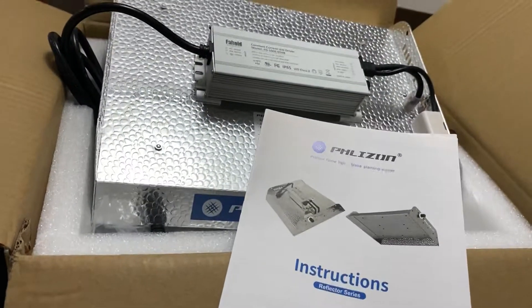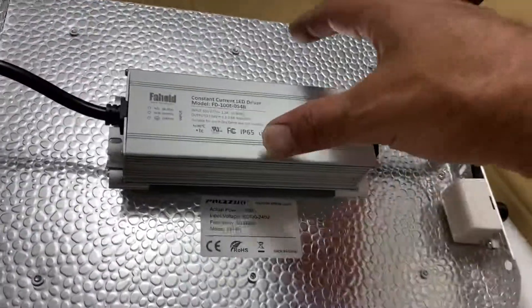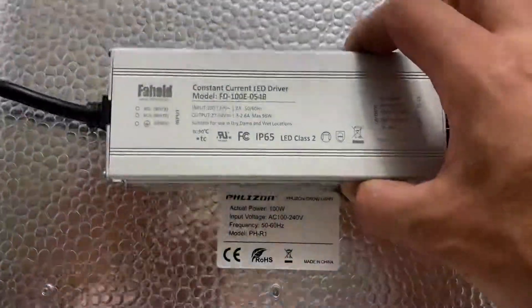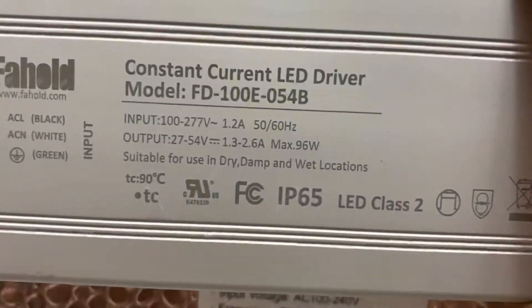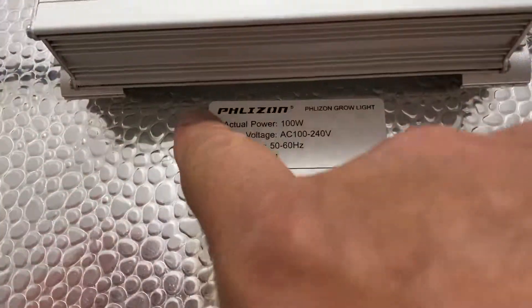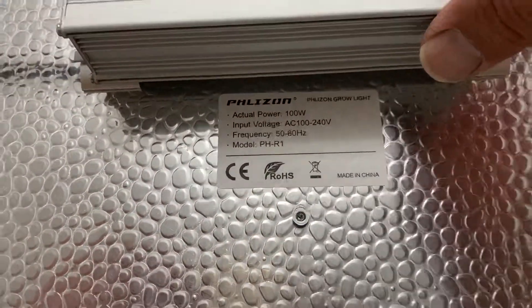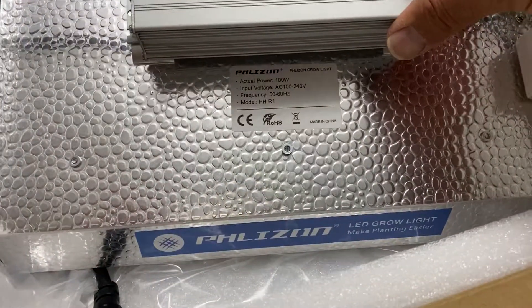This is a grow light with a 600 watt label on the power supply, but the output shown is 96 watts. There's another sticker underneath showing 100 watts actual power. We're going to take it to a test and see what the actual power draw is.